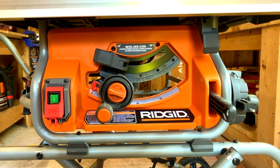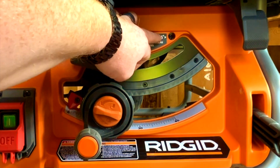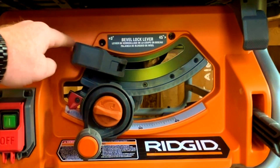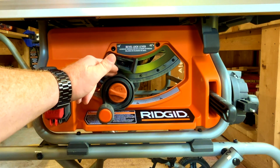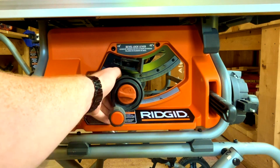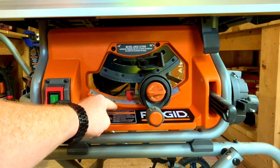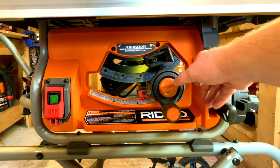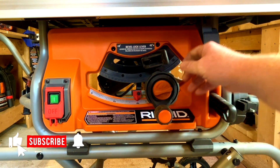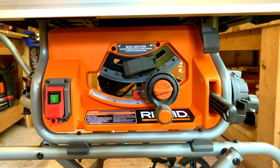For the bevel adjustment you have zero to 45 degrees, easily accessible. Pull this forward to unlock it, then turn the ring on the outside edge until it reaches your desired bevel. We'll bring it to 30 degrees — once you confirm that's the degree you want, just lock it back in and the blade is exactly where you want.